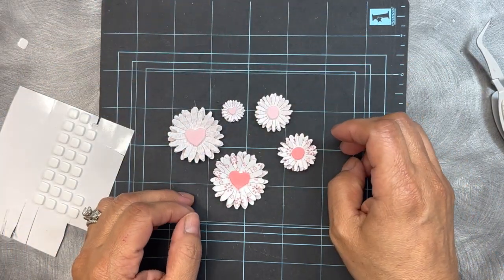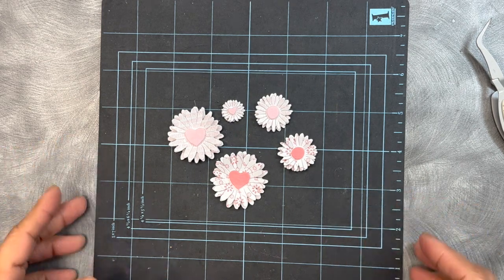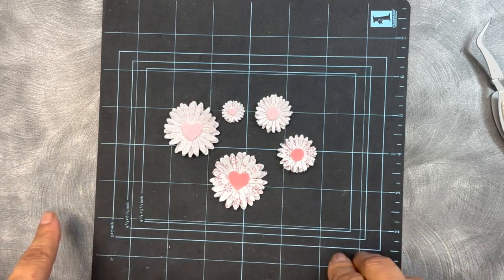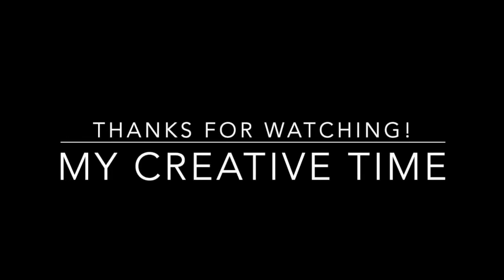How cute are those? So hopefully this helps out some of you who should be getting these in the mail literally any day now. So this way, when you get them, you will know how to put them together and how cute they look. This video will be in my store, so if you want to refer back to it rather than looking through all the YouTube videos, just go to my store, go to the daisy die, and the video will be linked in there for you. Thank you so very much for watching. Have a fabulous day and I will see you all back here soon. Bye-bye.